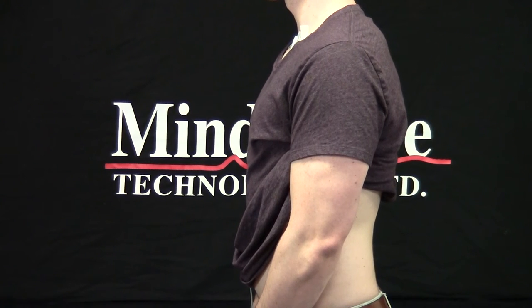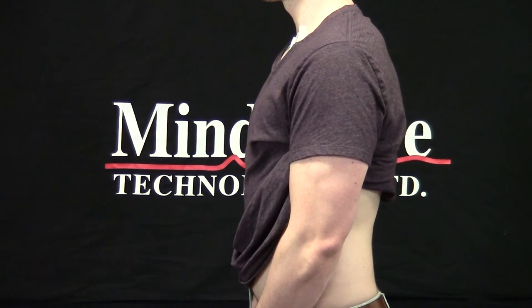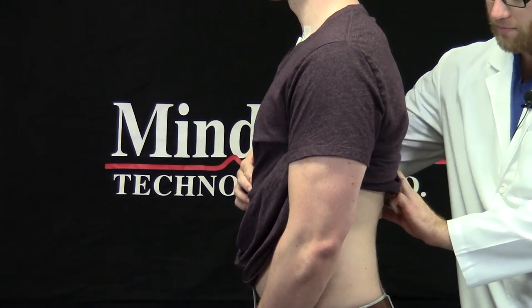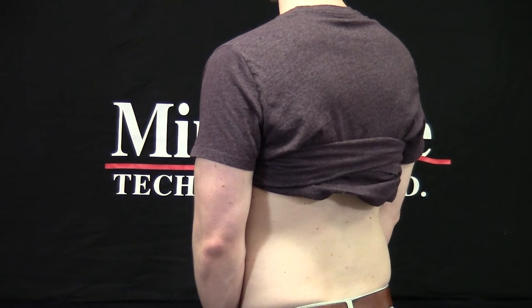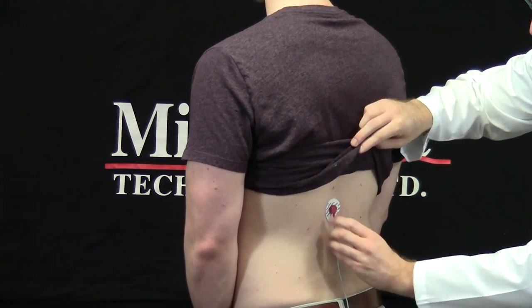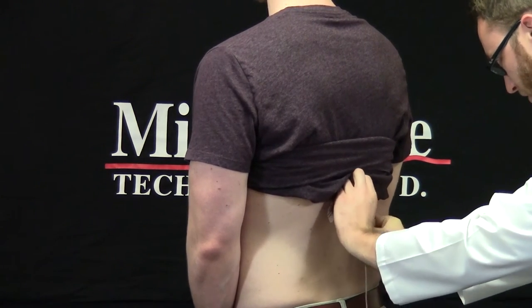Since the subject already has their shirt lifted up, I'll go ahead and place the negative CCS lead which goes on the lower back. The placement of this electrode depends on the location of the negative sense lead on the chest, so I'm going to have the subject turn so their side is facing me. I'm going to place my finger on the negative sense lead and estimate about an inch and a half down from it on the lower back and clean that site with the alcohol prep pad. Next, I'll take another electrode, this time with a red lead wire attached, and place it on the site I've just cleaned. Finally, I'll take my micropore tape and make a service loop.